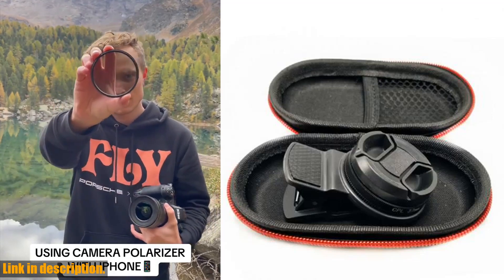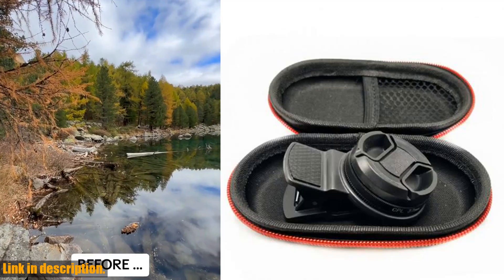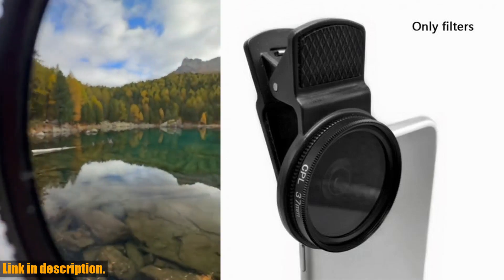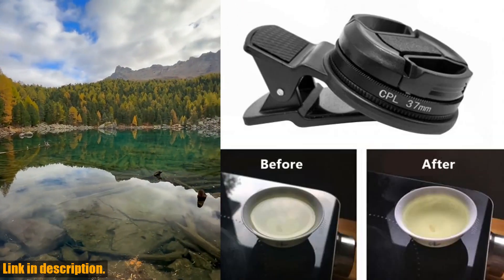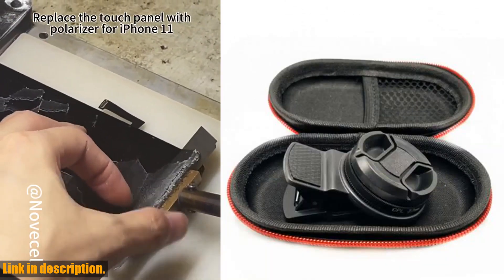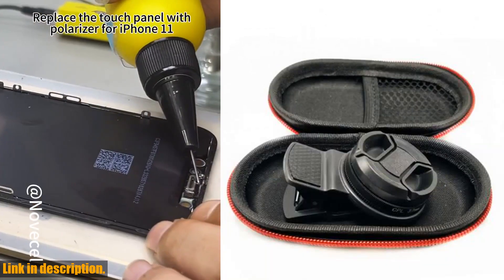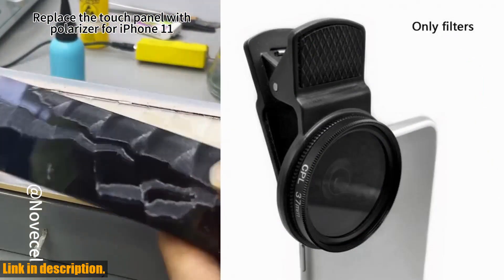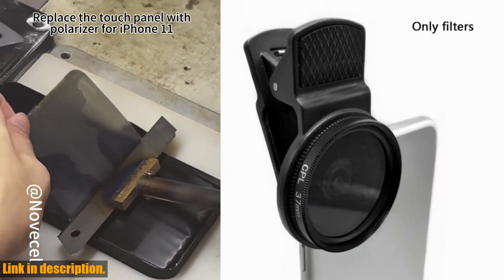Hey everyone, welcome back to my channel. If you're a fan of photography and want to take your skills to the next level, you need to get your hands on the Phone Clip Circular Polarizer for iPhone Samsung Universal Portable Polarizer Camera Lens 37mm Professional CPL Filter Lens Kit. This amazing lens kit is the ultimate tool for any photography enthusiast.